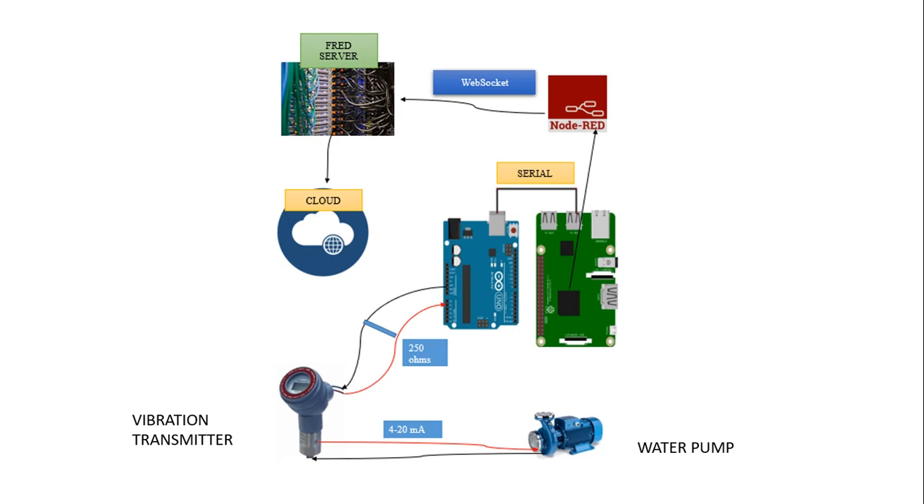Hello guys, in this video I am going to teach you how to implement a project using Node-RED and the Internet of Things. In this project, we are going to detect if a water pump works appropriately or not. In order to detect this, we are going to use a vibration transmitter that will detect the vibration in that water pump.